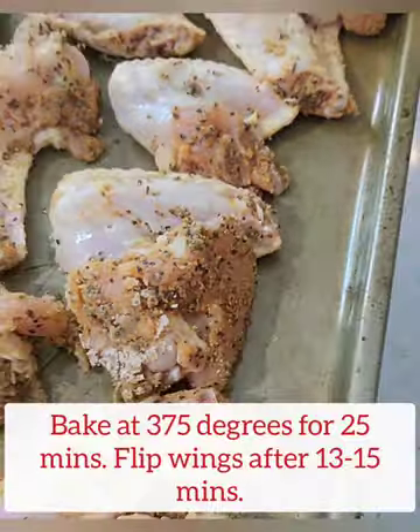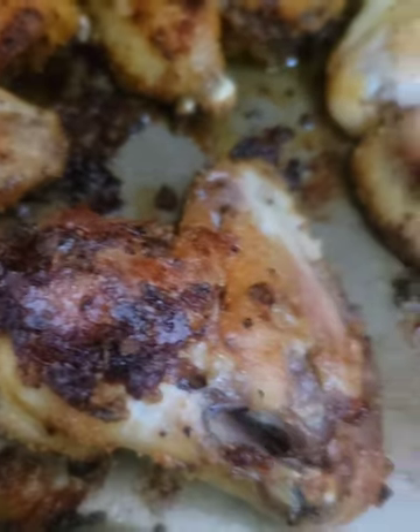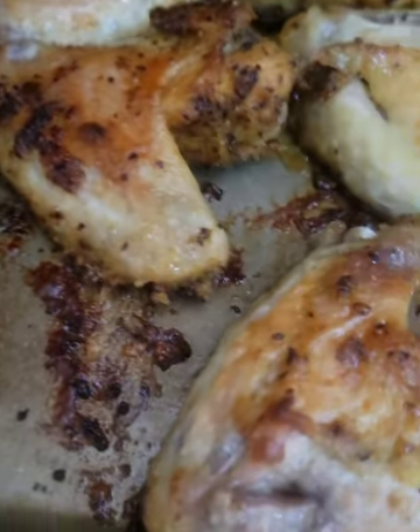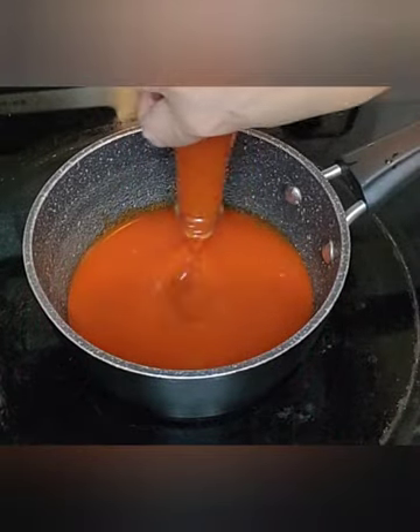We are going to bake these at 375 for approximately 25 minutes. We're going to turn them over halfway through, and this is how they're going to look — nice and crispy while they're cooking.